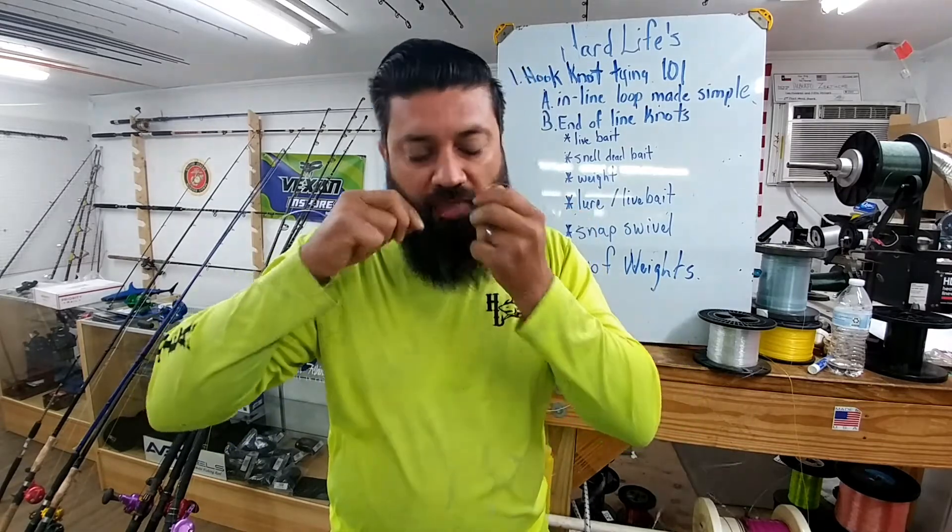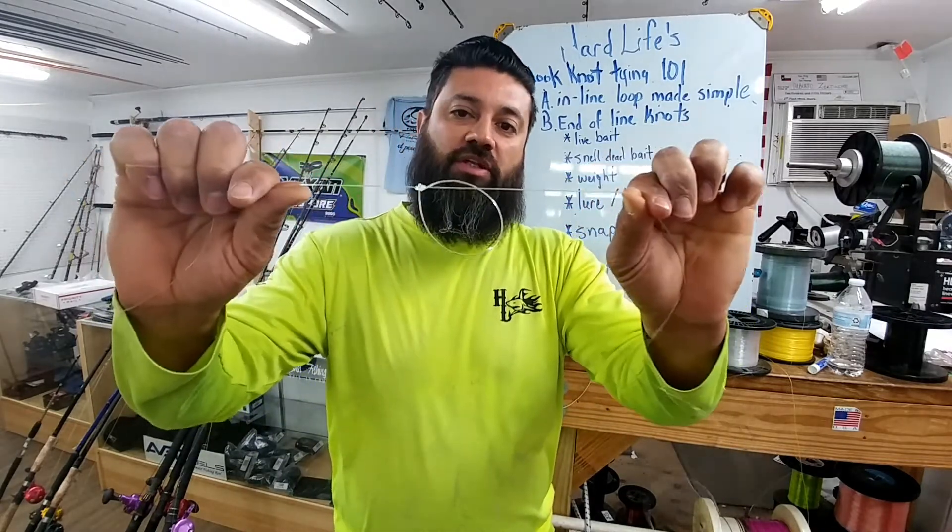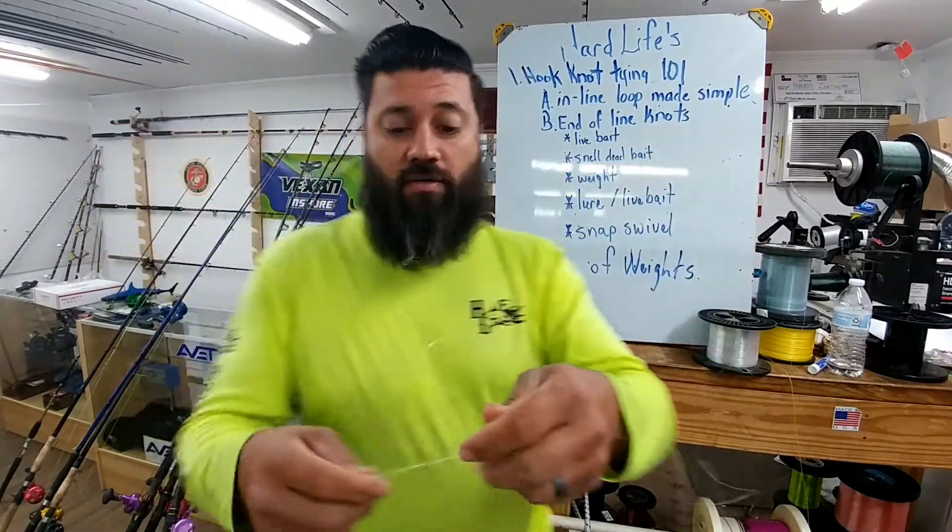I'm pulling it through. Right there — and there's a loop. So here we go again.